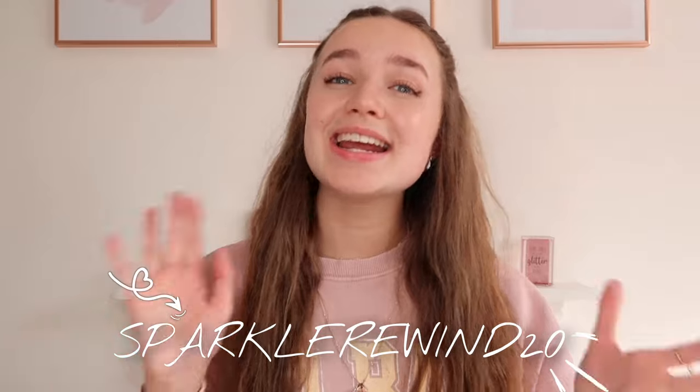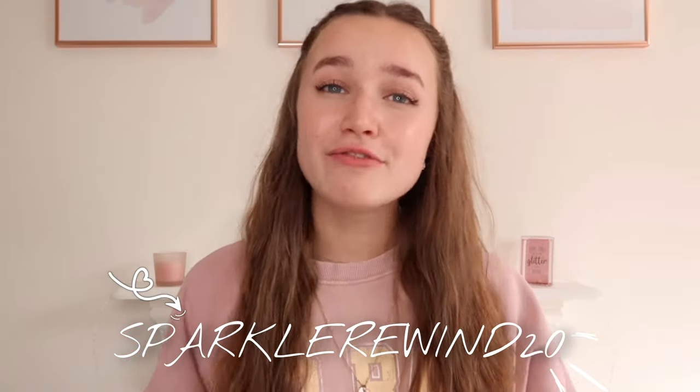That is it for today's video! I really hope you enjoyed seeing me make the gift bags, seeing what I bought from Cherries, and seeing my friends' reactions. Please use my discount code SPARKLEREWIND20 to get 20% off your first purchase. Cherries were absolutely amazing — the postage, service, quality, and variety of products, including well-known brands like Cadbury's, The Pink Stuff, and Ariel. Thank you so much for watching. If you're new, please subscribe, and I'll see you again soon — lots of love, Sparkle Rewind, bye!